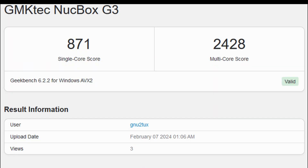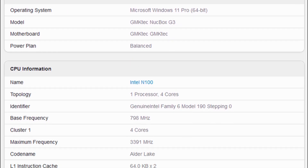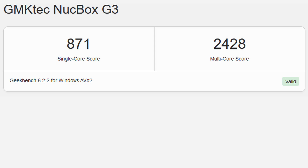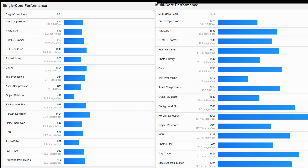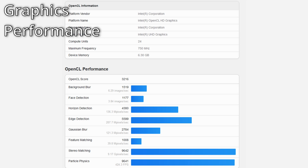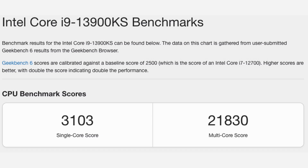So let's have a look at those Geekbench scores. It's got itself up to 871 on the single core, and then 2428 on the multi-core. And it's given us a GPU score of 3216. What do those scores mean? Well, if you wanted to compare them with the absolute blistering top-of-the-line Intel Core i9-13900KS, for example, then you'd be sorely disappointed. The single core warps in at 3103, and the multi-core is 21,830 — miles ahead in terms of CPU performance.